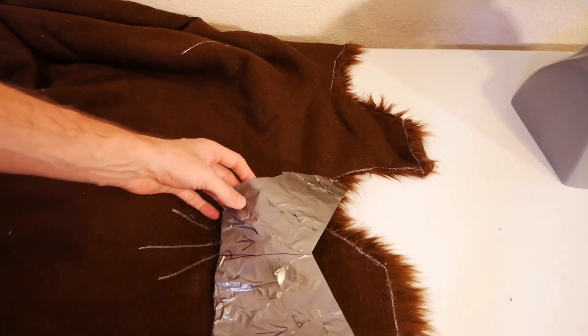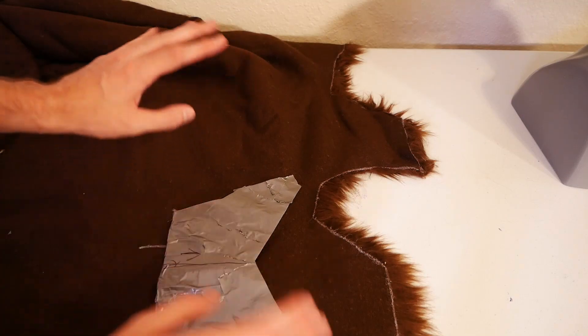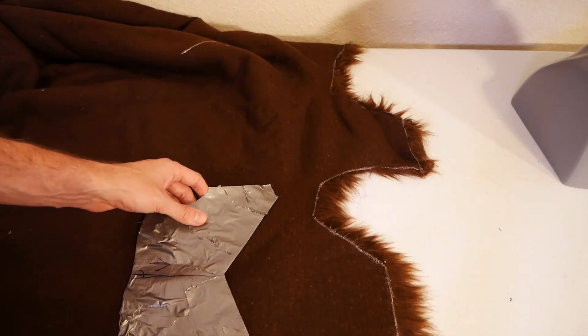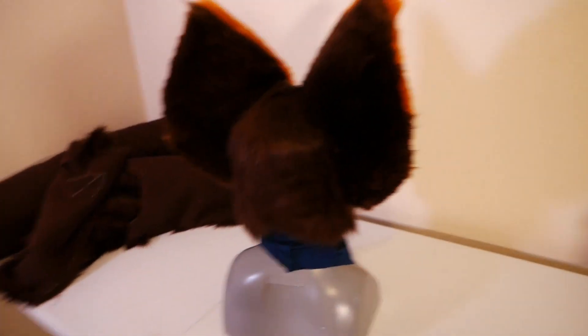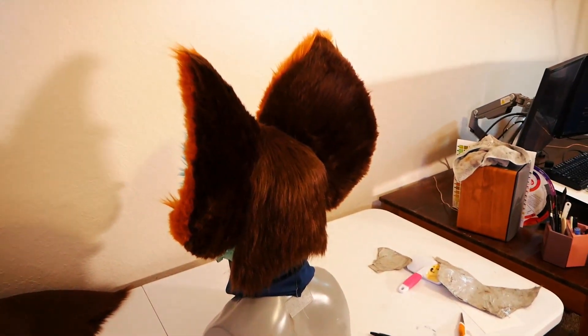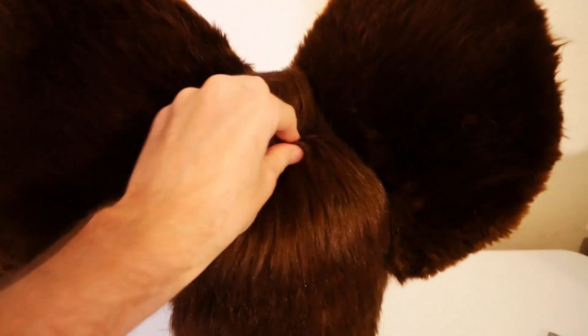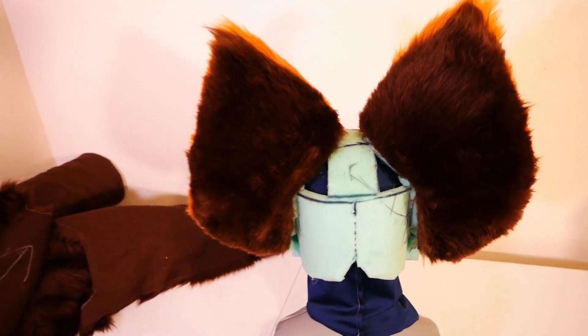The most important part of this entire thing is lining up the arrows — the number of times I've messed this up by having the fur going the wrong direction is way too often. So let's go ahead and Tetris our pieces on, mark them up with a pen, and then see how they fit with a test fit. Before I show you how it looks, you have to promise a like, comment, and subscribe — it helps so much with the algorithm. Look at this — it's looking really good! I love how warm that brown is. Now we just have to go ahead and sew it together — these two guys will go together first and once we get that done we'll sew the sides together and have one big super piece.